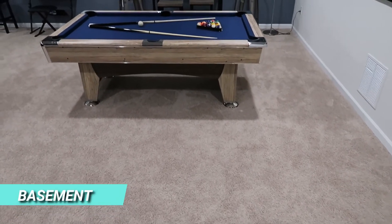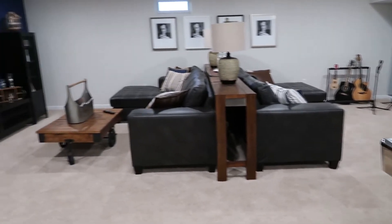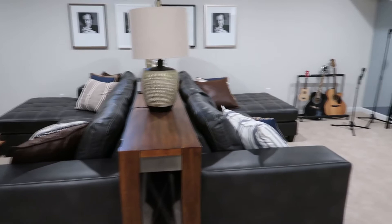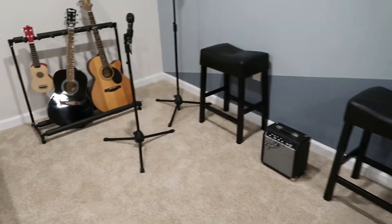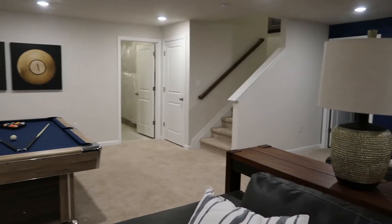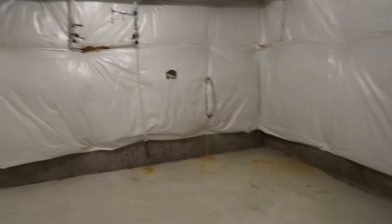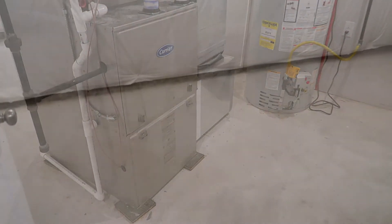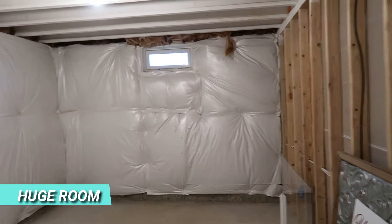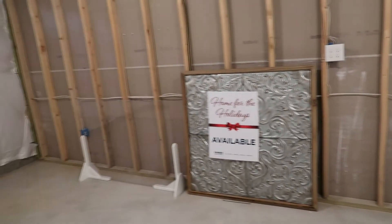Coming down the stairs to the basement — I really love this setup. You've got your billiard room and the way they've decorated it is phenomenal. Huge living area and family room, however you want to use the space. They've also got a music area — this is similar to my family; we've got our music area in the basement too, though this one's maybe a little nicer with the guitars. On one side there's an unfinished space with plenty of room for storage, plus your water heater and heater. On the other side, a massive area with a window that could be finished as living space, an office, or however you want to use it.